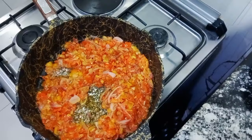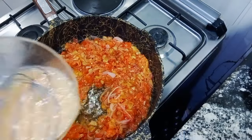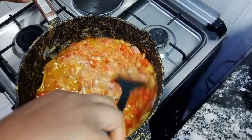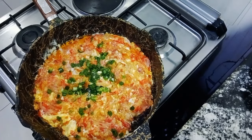I whisked the egg and poured it in — this is one of the easiest and most delicious egg sauce recipes, trust me. After pouring in, I stirred and added my spring onions, which are totally optional, then covered to cook or fry for about five minutes.